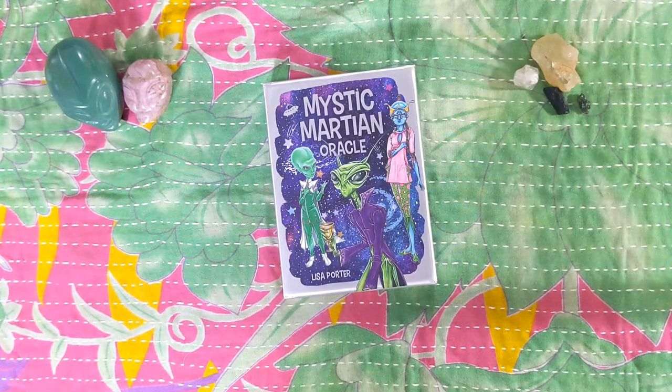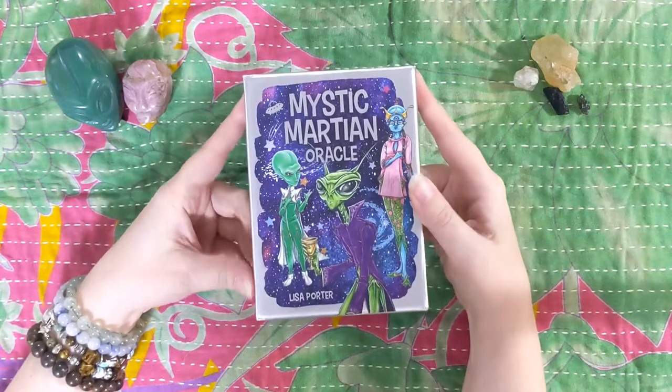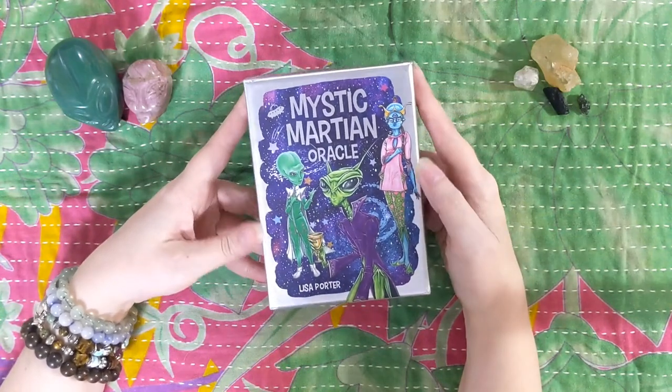Hello, everyone. It's Allison from Determined to Shine, where we use the magic formula of creativity, spiritual connection, and community to bring forth joy in our lives. And boy, am I feeling joyful and excited and thrilled because I have the Mystic Martian Oracle by Lisa Porter, and I am here for it. So excited.